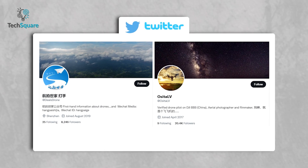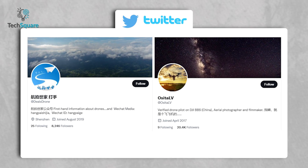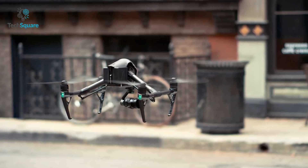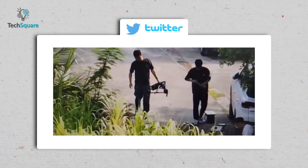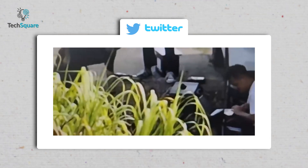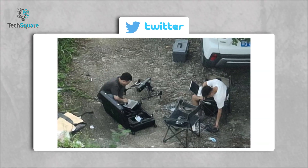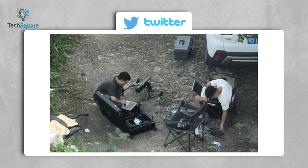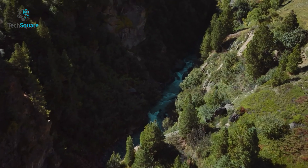Today's images and videos are spotted by prolific leakers Deals Drone and Osita LV. The new leaked video shows that the upcoming DJI Inspire 3 is perpetually being tested, and from the video we can spot that this drone is likely to feature a completely new redesign. Another prominent leaker Osita LV posted an image on Twitter and said there was an RC Plus remote controller on the chair.